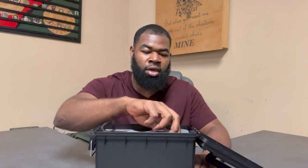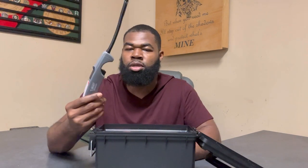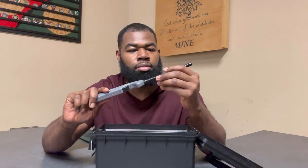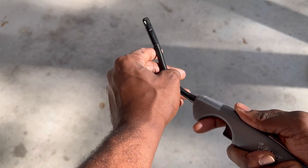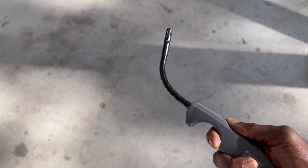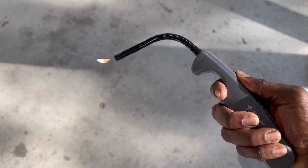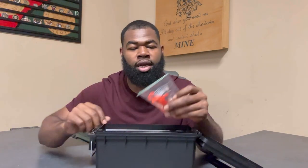First thing on the very top is a big multi-purpose lighter. You might have one of these laying around the house, or you can pick one up for two or three bucks. This one has a flex portion on it so you can bend it to get into tight spaces. It's a little more efficient and beneficial than a straight lighter since you can manipulate it however you need.